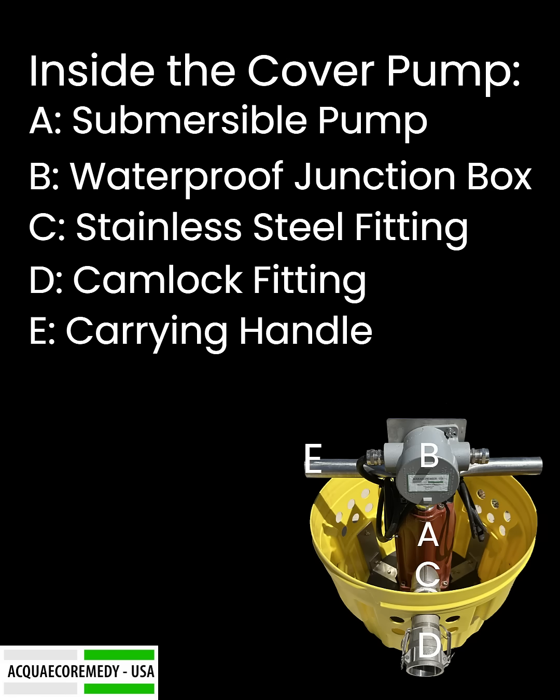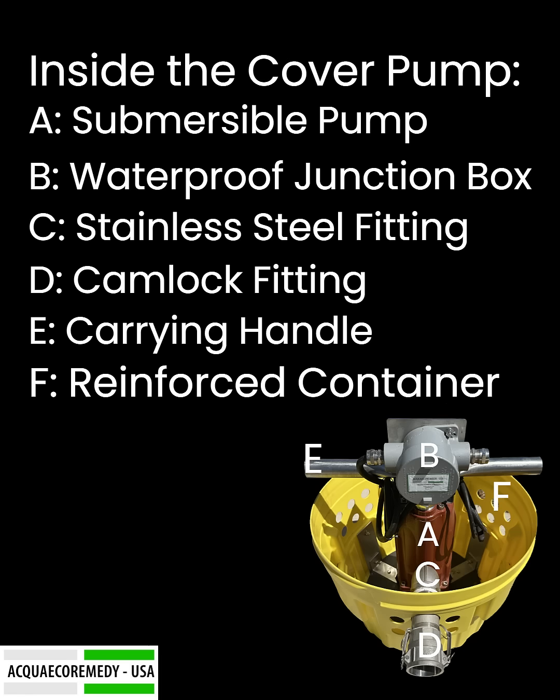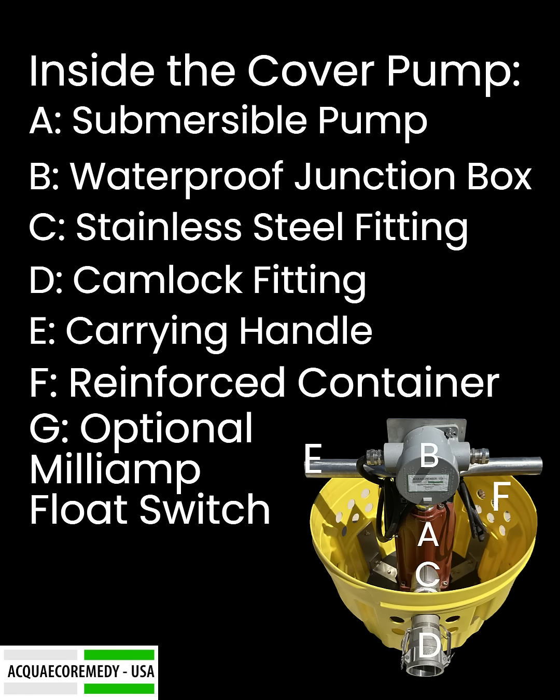E: Carrying Handle — convenient for easy transport and installation. F: Reinforced Container — sits securely on the digester cover without risk of damage. G: Optional Milliamp Float Switch — automates pump operation to maintain safe water levels.